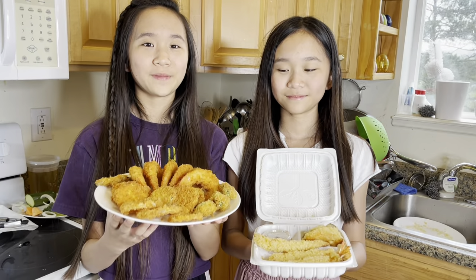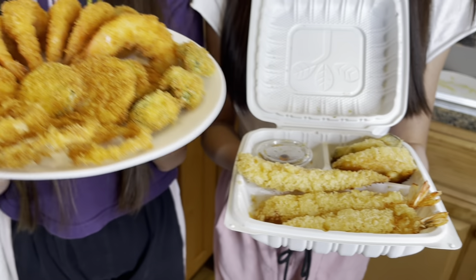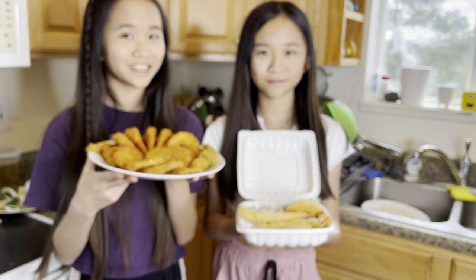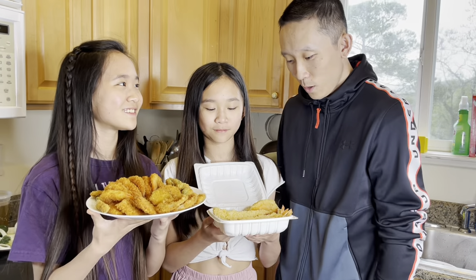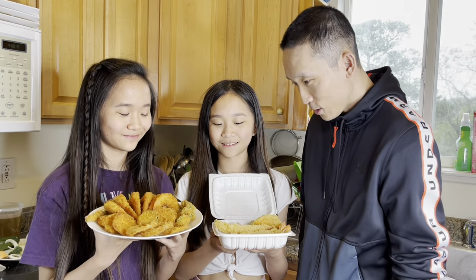This one's the homemade one and this one's from the restaurant. Ted here is going to judge which one is better. So come on in. Well, this one looks better — it's nice and golden brown and it looks so crispy.